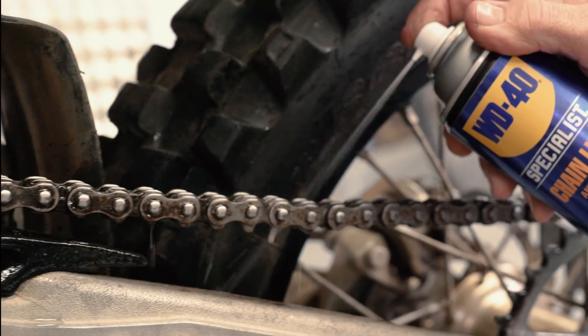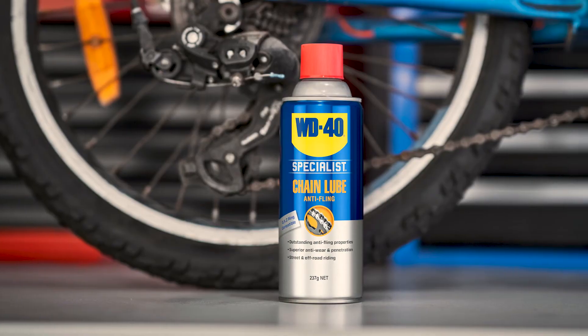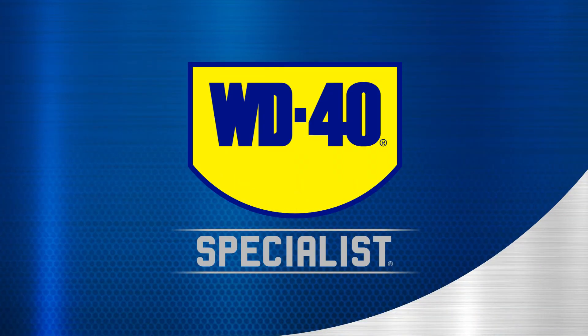WD40 Specialist chain lubricant brings unrivaled protection to your pride and joy. No matter which specialized product you reach for, the decades of science behind WD40 brand products and formulas deliver the superior performance you need.